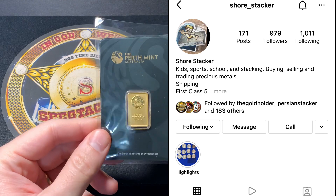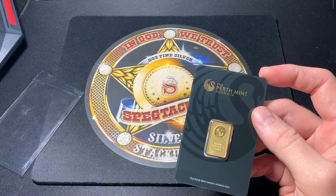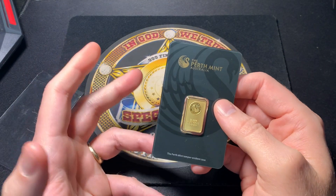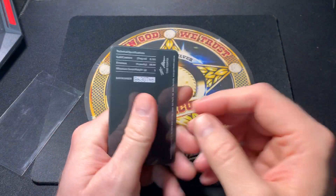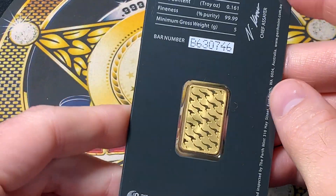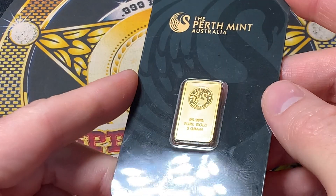This bar was sent to me by Shore Stacker off of Instagram, and he sent it to me because he wants to help people just like I do. If you have any fakes out there, please send them to me — we'll try to educate people as much as we can. If you're a new collector and you see this at your local shop or online, it would be so easy to just assume this is real. It comes in a really nice card — let me zoom in. It comes on a nice assay card, which a regular four-nines fine gold Perth Mint bar will have, and it looks real good.